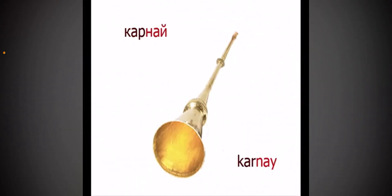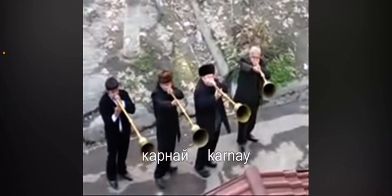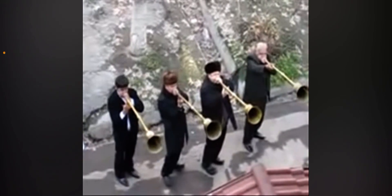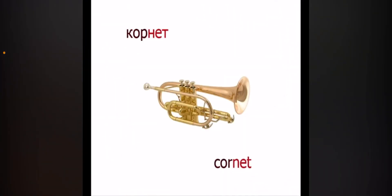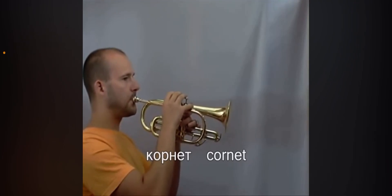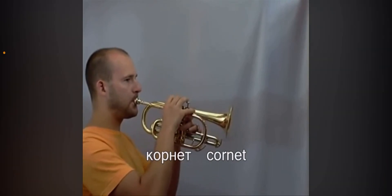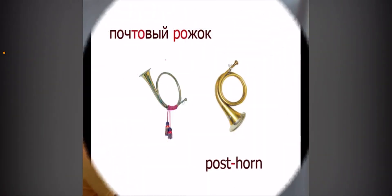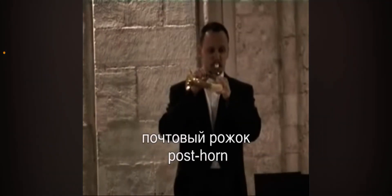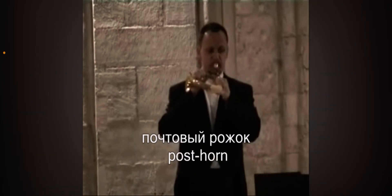Cornet, which is an instrument related to a trumpet. Posthorn — it's round, so it looks kind of like a very small French horn.